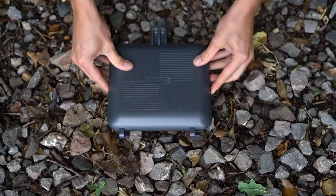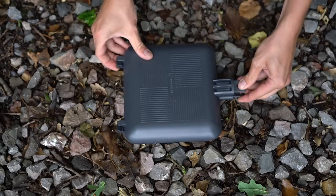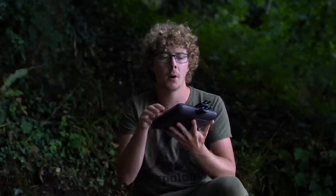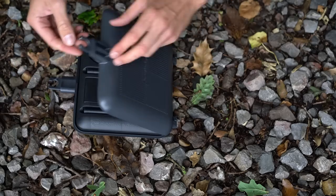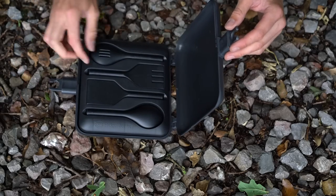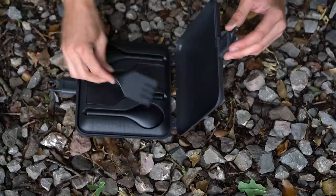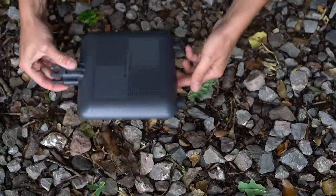The look is very similar to previous models because there's no reason to change something that works so well. It's a die cast aluminium pan and it's got a fluoropolymer internal non-stick coating. Now inside is the utensil tray, which is standard with all their toasties. You've got spoons, spatulas and everything in there.